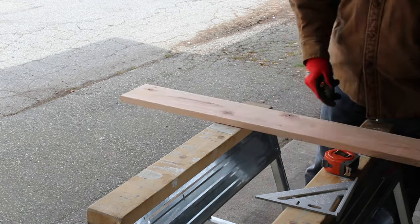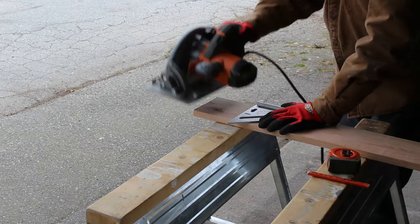I'll start with a single 1x6x5 cedar fence board, and cut it up according to a plan I made ahead of time.